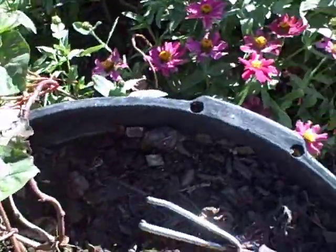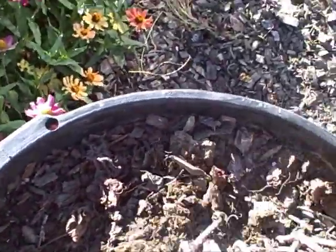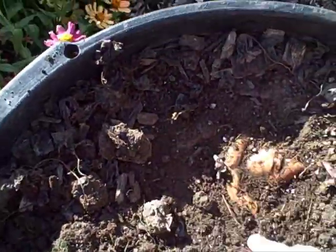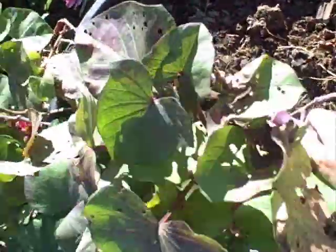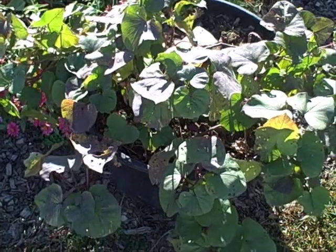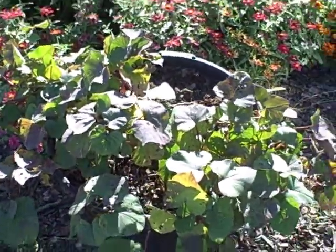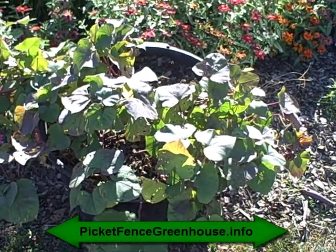Let's go over here and look and see if I have any over here. Oh yeah, look at that — we got sweet potatoes! So it did work, sweet potatoes planted in a container. I knew it would work, but I didn't know how they would turn out since I got them in kind of late. But anyway, sweet potatoes in containers — it works, guys and gals. If you want to try it, I would definitely recommend it.